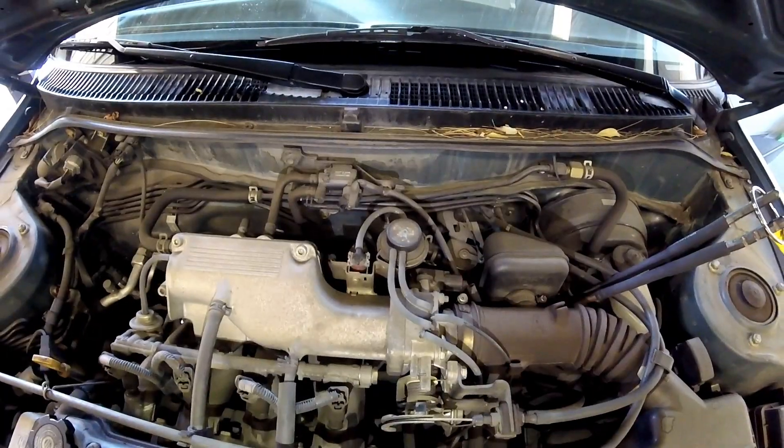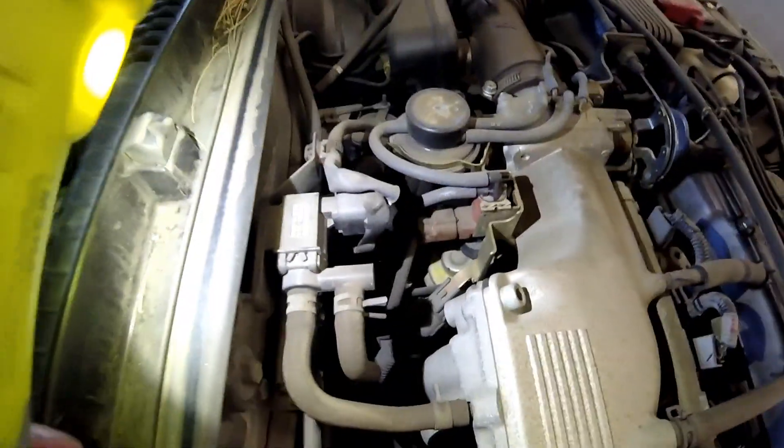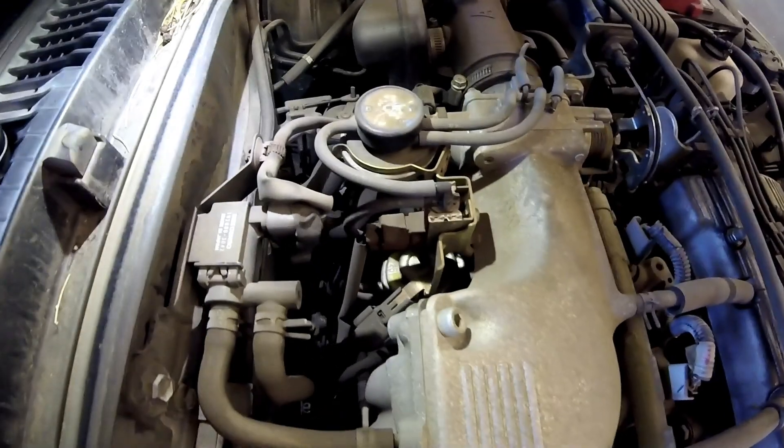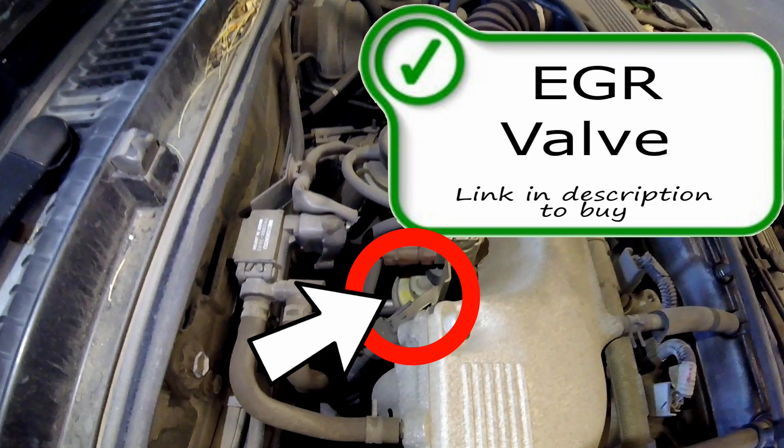The EGR valve plays a little bit of peekaboo between the rear engine and the firewall — you'll see it right here. Here is your exhaust gas recirculation valve, also known as your EGR valve. It is on the vehicle to reduce emissions by lowering the combustion temperature, which lowers NOx. It does this by rerouting some of the exhaust gases coming out of the engine and putting them back into the intake system and through the combustion process once again.